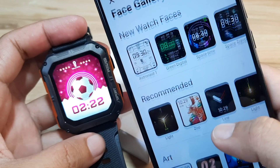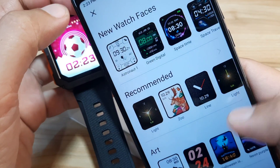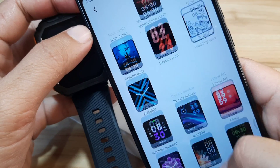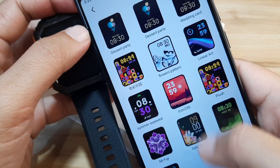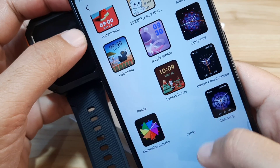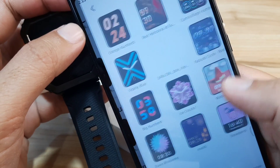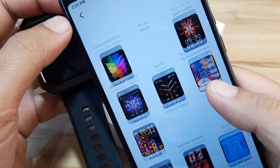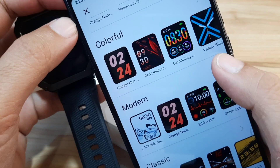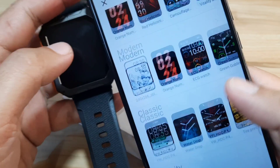We also have recommended watch faces. Let's go back — we have art, and there are a lot of options in the art section. We also have funny. As you can see, we have colorful and we have modern as well. So that's it for the collection of watch faces for your C20 Pro smartwatch.